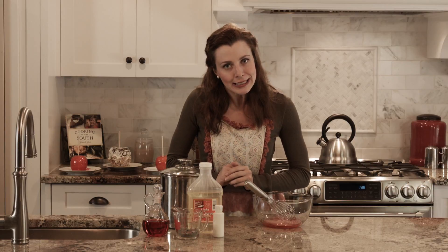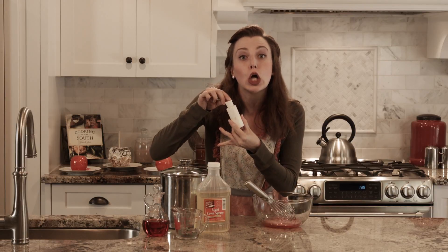Okie doke. Now, this next apple is slightly different than our first rock apple. It's going to use the same ingredients at first — we got our corn syrup, lots and lots of sugar, and some red food dye. But this time, the secret ingredient is glue.